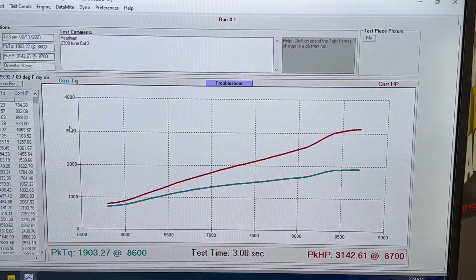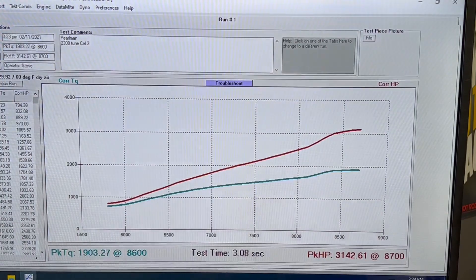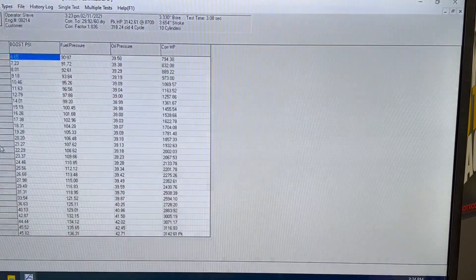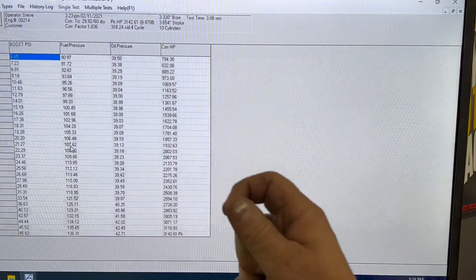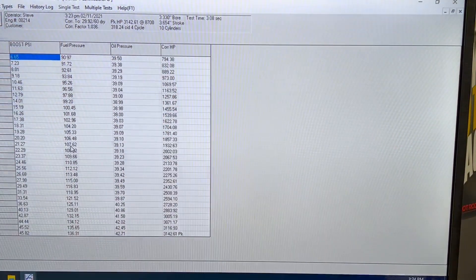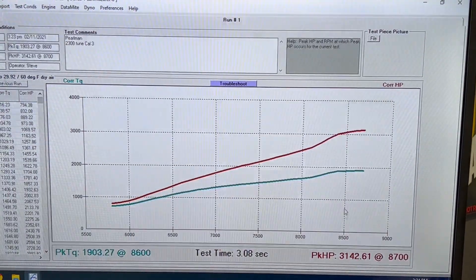1,903 foot pounds of torque at 8,600 RPM. We're just throwing some boost right through there — 45 PSI. Insanely good, very very good. Disregard the oil pressure reading — that's oil pressure at the cylinder head at the cam phaser, so it's way higher, like 134 or something. Very very stout.